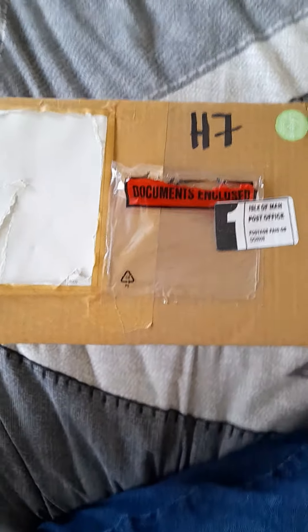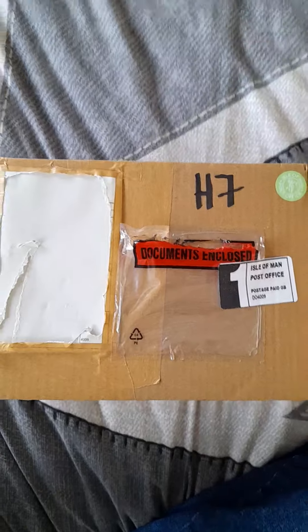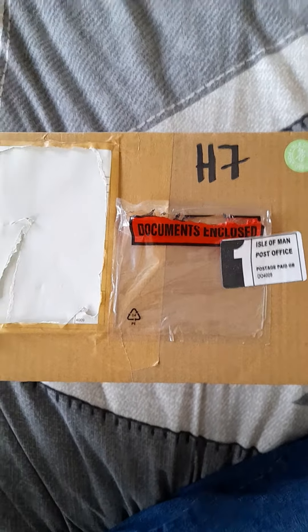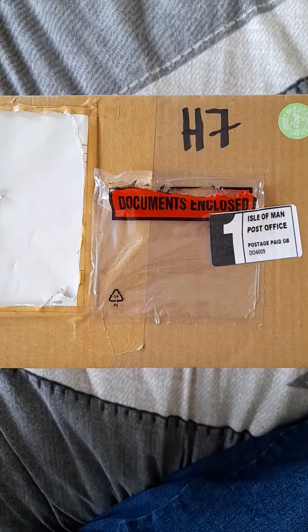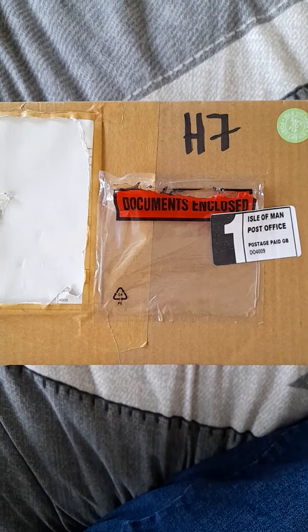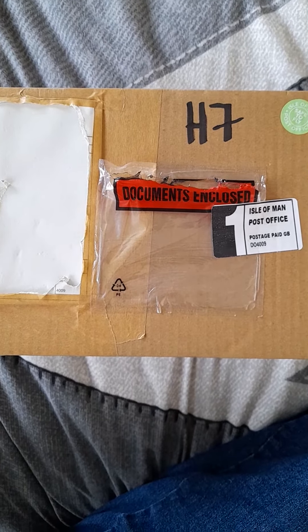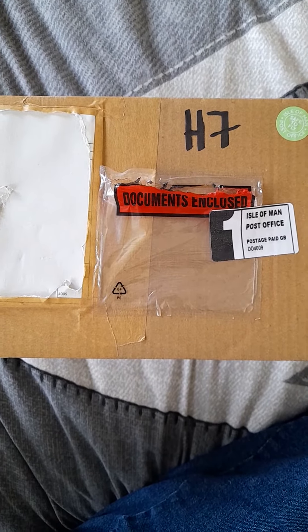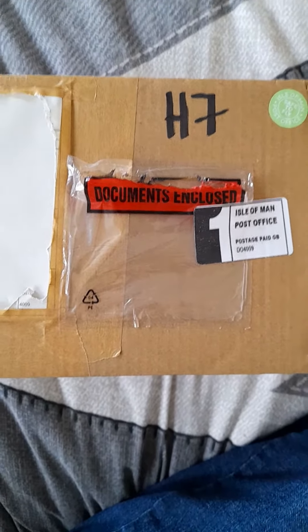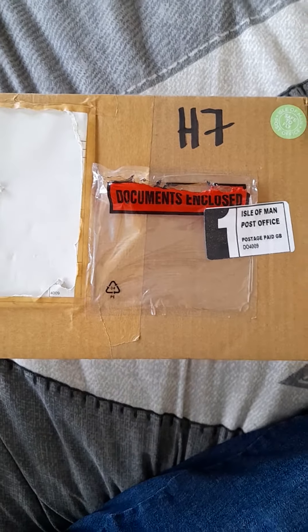Hello again, Denny H Retro Gaming Master here, and here we have another CEX Roulette video. This is a game I've just ordered. I did have this game as cartridge only, but now I've decided the cartridge can move on to a new buyer and I ordered the boxed version. It actually cost me £28 plus £3 delivery because there weren't any in my local store.